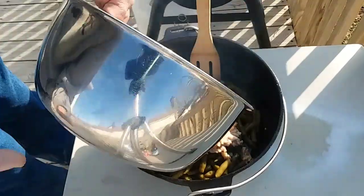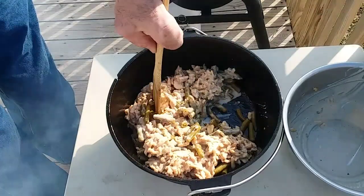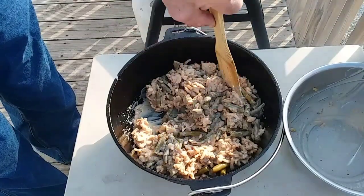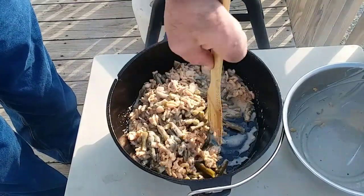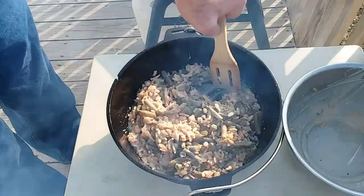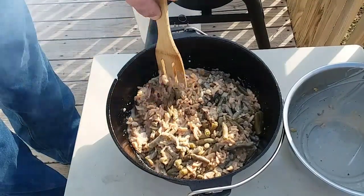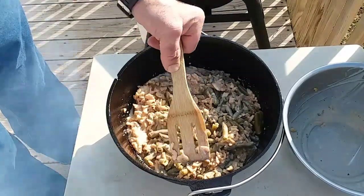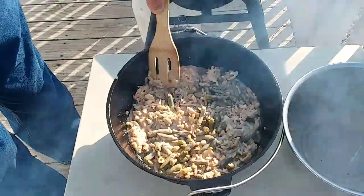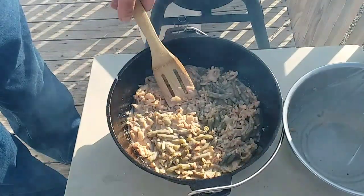I'm gonna get this all mixed together. I'm gonna cook this for about 30 minutes because really all you're doing is heating everything up. Then after 30 minutes I'm gonna put the other three ounces of the French fried onions on top, and it'll probably take five to seven minutes to get them all crisped up. So I'm gonna say 35 minutes from the time I get this on the coals and this will be a done project.